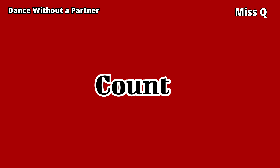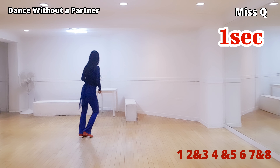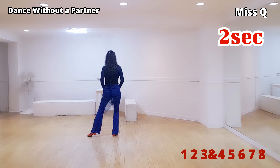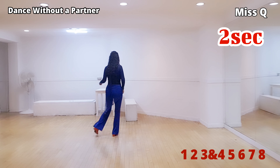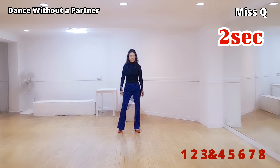One section: one, two and three, four and five, six, seven and eight. Two section: one, two, three and four, five, six, seven and eight.